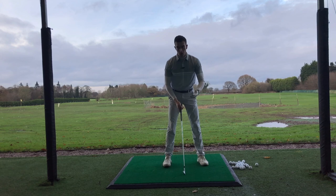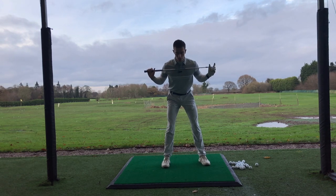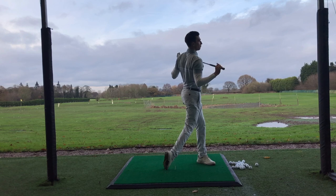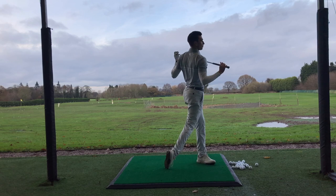Let me give you a good demonstration. You're just going to put the club across your shoulders into the posture I mentioned. From here, you're just turning back and doing the same thing on the way through. And then to finish off, bring the right heel off the ground. Let's do that again — turn back, through, right heel off the ground.